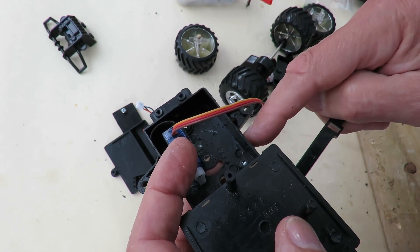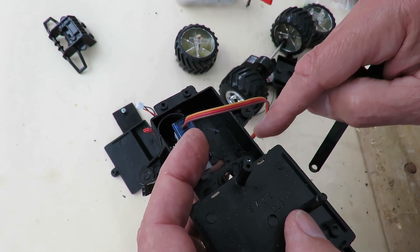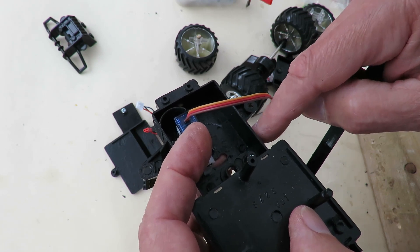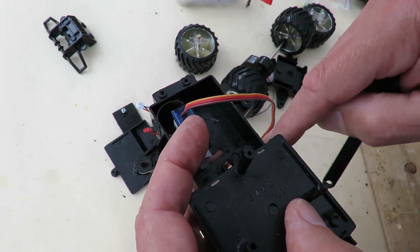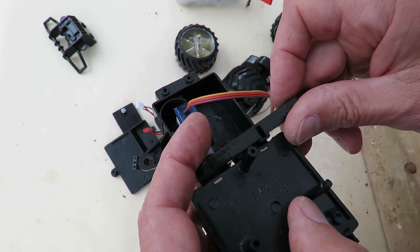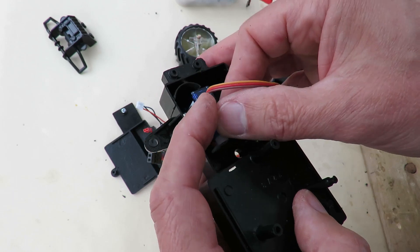We'll use a piece of wire to link it up to the steering arm. I'll probably cut a hole in the side here so the wire — or a push rod as it would be — can come right out to about here, to give it enough room to flex a bit as the steering turns.